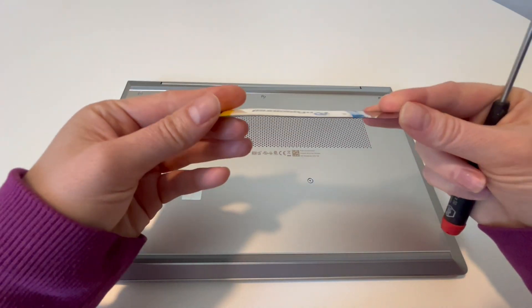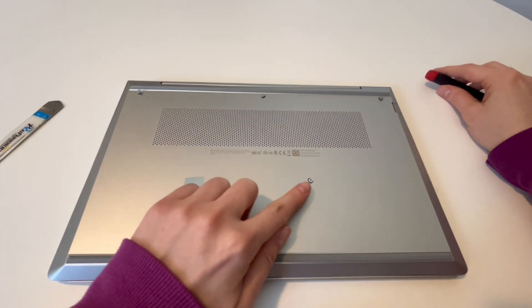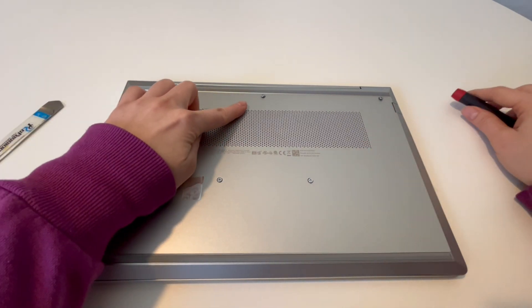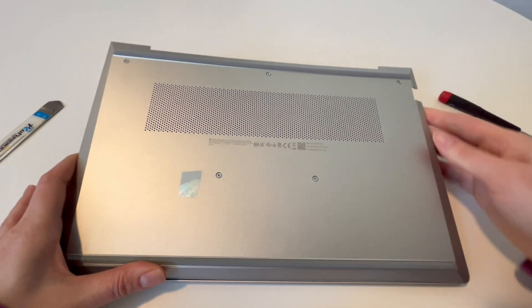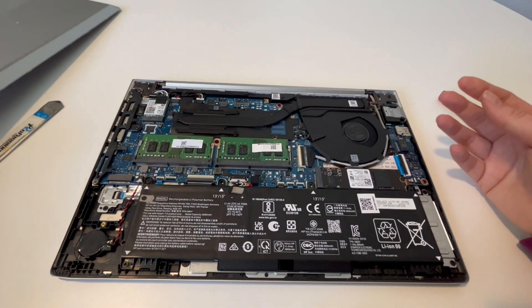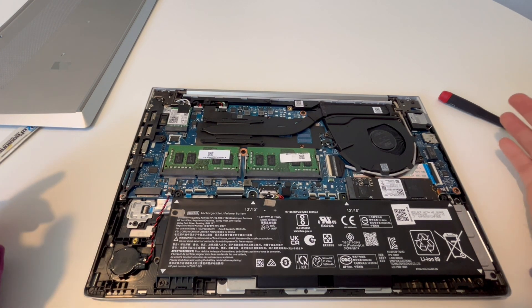I am Liz, and this is a pry tool and the screwdriver I'll be using — they're in the description down below. I've already pre-loosened my screws and loosened the panel so it comes up easily. I am a certified technician. If you find this video in any way helpful, please like, share, and subscribe for more great content.